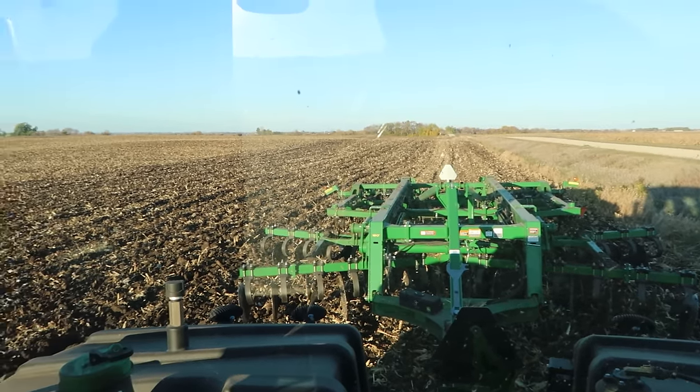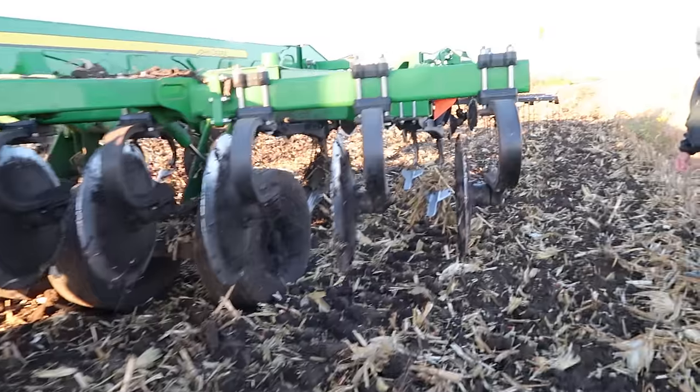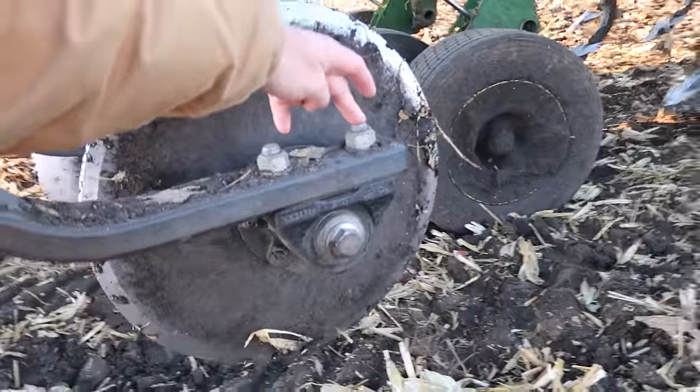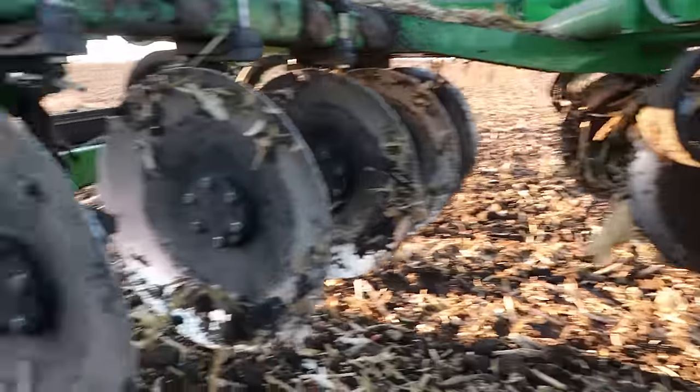Ripper's been going good. Josh did mention he lost a bolt last night — it was on one of these bearing holders, one of these bolts. But he found a smaller one and put it in there, so one of these has a smaller bolt, but it must be holding together.